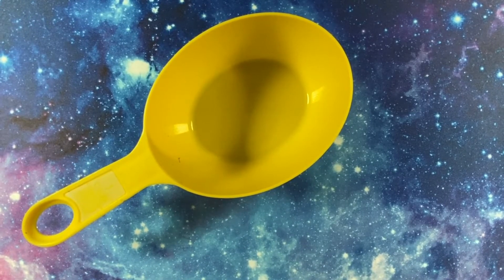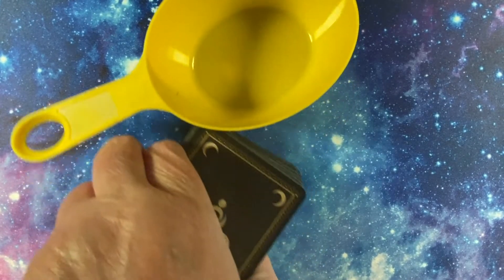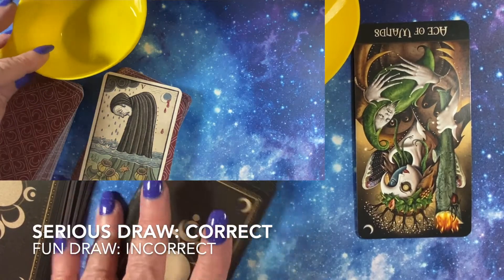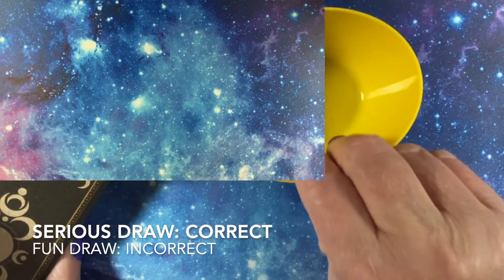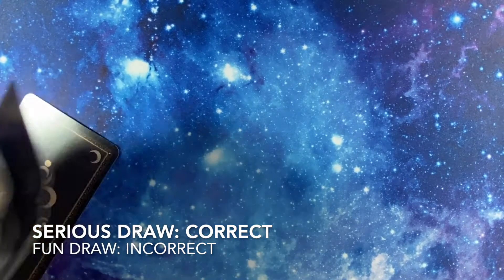Next, this measuring cup is yellow. The idea is you're supposed to infuse your energy into the cards, so let's see if it says I'm right. This measuring cup is yellow. No? What? No, it's not? It actually is! We're two for two in the wrong direction.